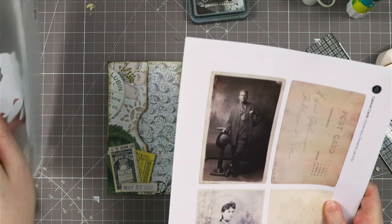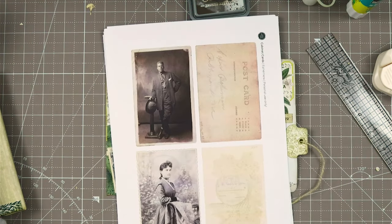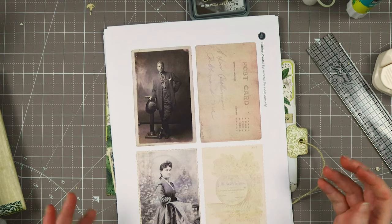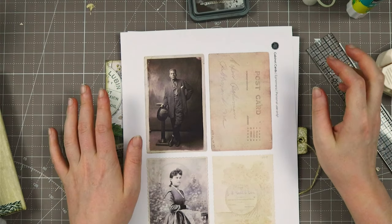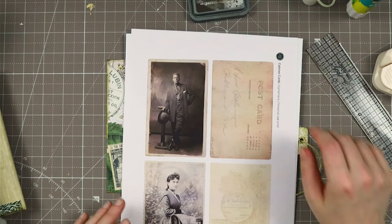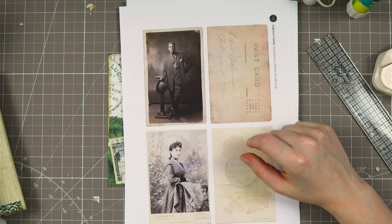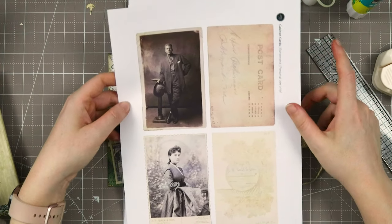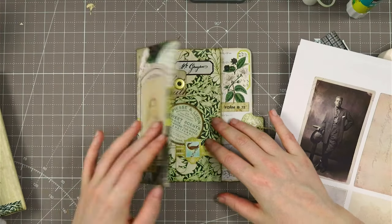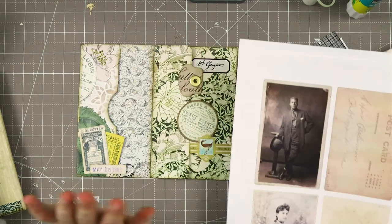I spent quite some time searching for cabinet cards with bags, because I don't have them and I thought that would look cool. These are the cabinet cards — unfortunately printed with the less quality, but they look great. I printed these on 160 GSM because I wanted to add these cabinet cards. I thought this would be Emma's folio, and this is Emma, and she would have some cabinet cards from some relatives in here, and maybe a little bit of journaling. So this is the full size — you get three sheets.